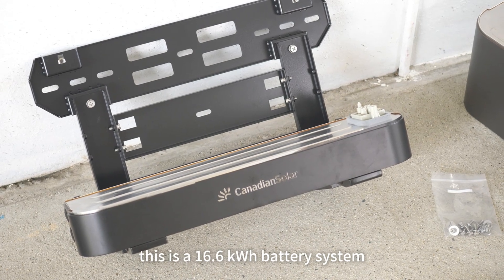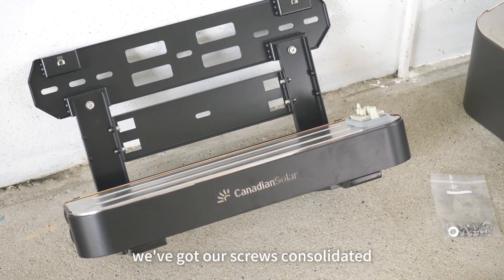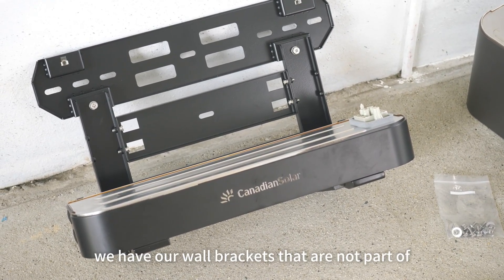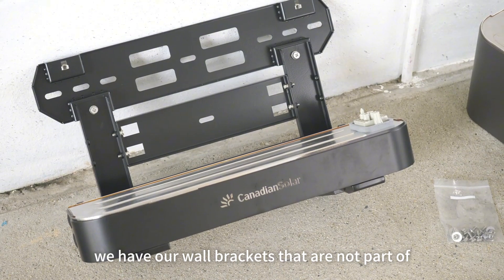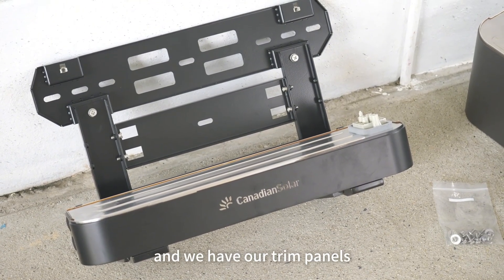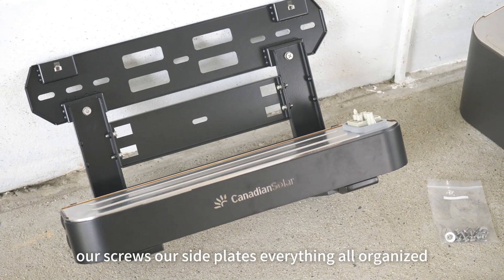This is a 16.6 kilowatt-hour battery system. We've got our screws consolidated and all ready to go — they're laid out. Off to the other side, we have our wall brackets that are not part of the pre-assembled wall bracket assembly. We also have our trim panels, screws, side plates — everything all organized.